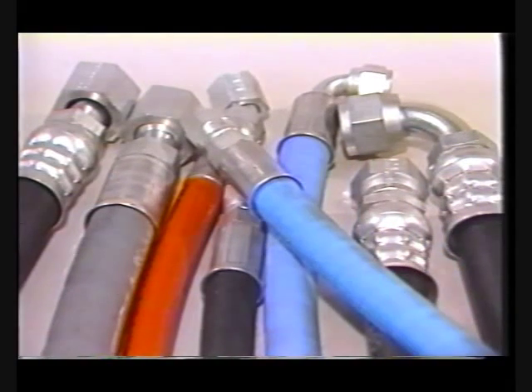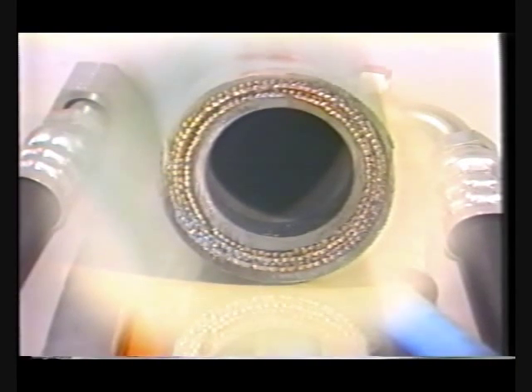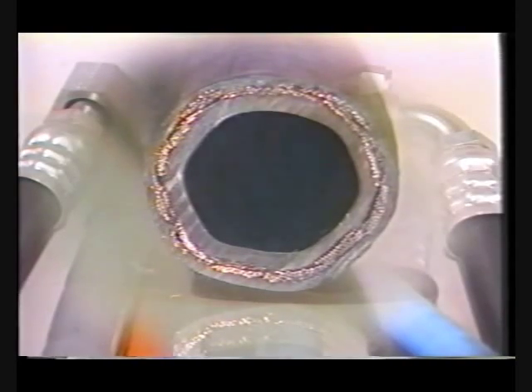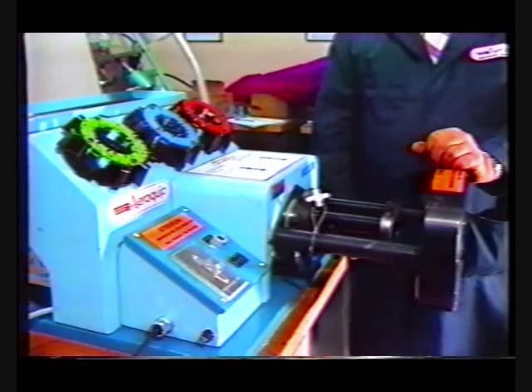Aeroquip designed the FT-1330 crimp machine to assemble the widest possible selection of hose and crimp fitting styles. For example, fittings for one-wire, two-wire, and spiral-wire reinforced hose, suction hose, fabric-reinforced hose, thermoplastic hose, Teflon hose, and Aeroquip high-pack hose can be quickly and easily assembled on the new FT-1330 crimp machine.